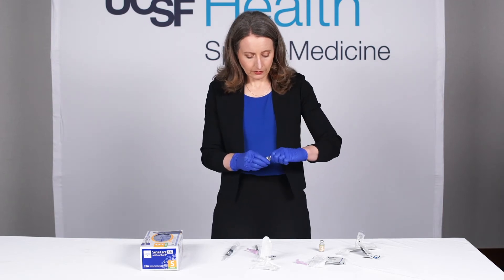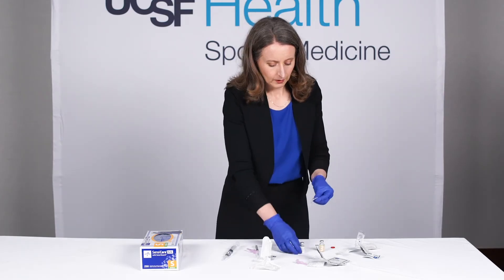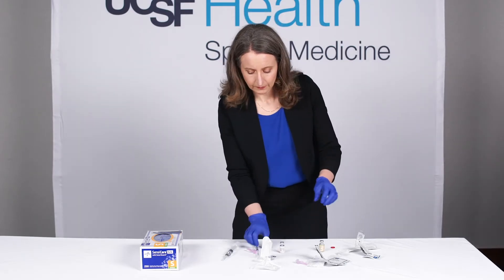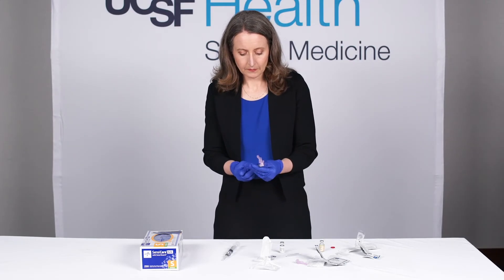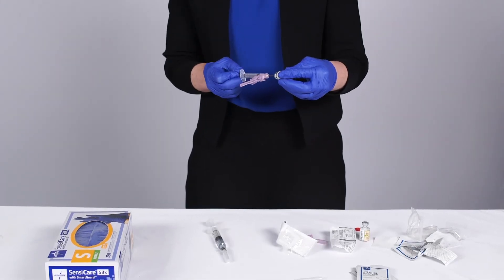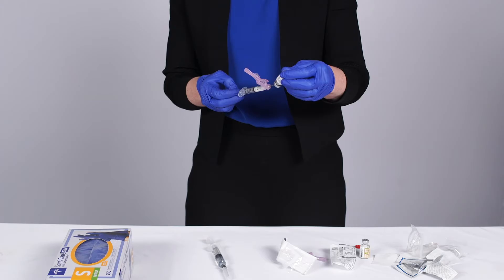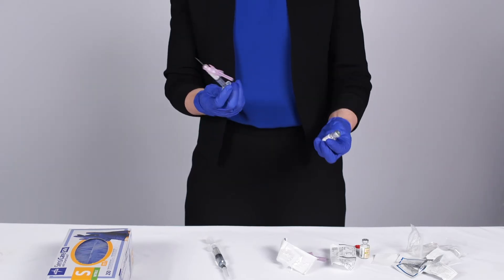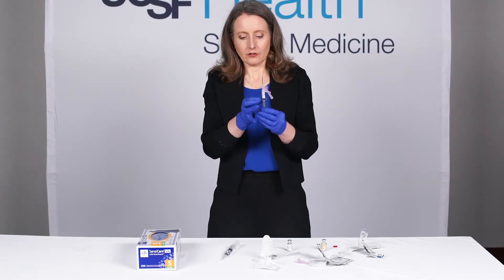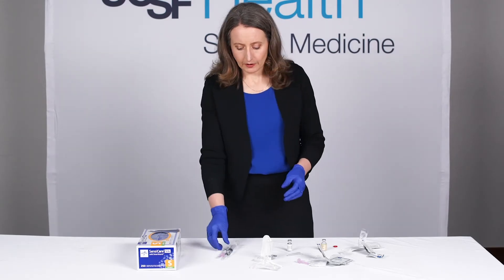Next, I'm going to draw up the steroid. Taking the top off the steroid and cleaning with alcohol. Put a little air in the syringe and draw up the entire one cc, or 40 milligrams, of triamcinolone. You do want to get the air out — just tapping it will do that. Then cap the needle and you're ready to go.